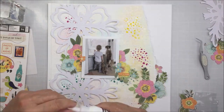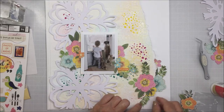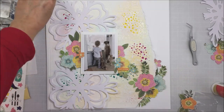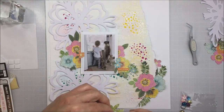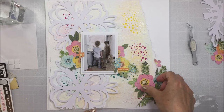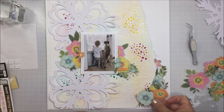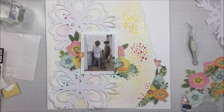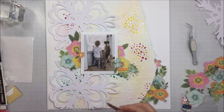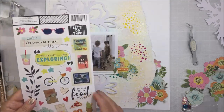Here you can see me doing more embellishing with the florals in the bottom right-hand corner — I thought that seemed like a really logical place for a little more of the cluster. I'm going to adhere the bottom flowers with liquid adhesive and then pop the next layer up on foam adhesive. That pink flower on the very top I actually didn't end up using — I used a die cut from the ephemera pack for a floral there, just to change it up a bit. I also added one of those adorable little envelopes with the little notecard from the Let's Wander collection, but I forgot to do that before I shut the camera off, so you'll see that in the still shots at the end.